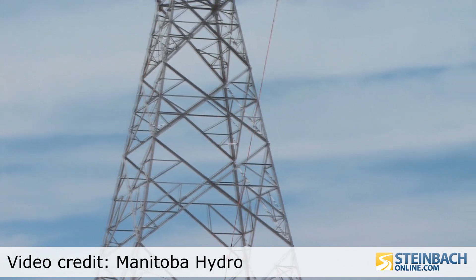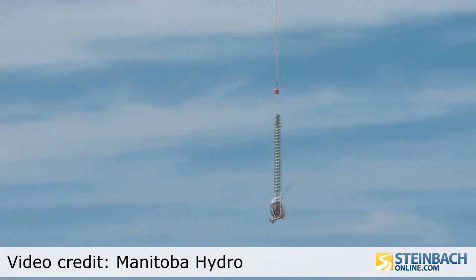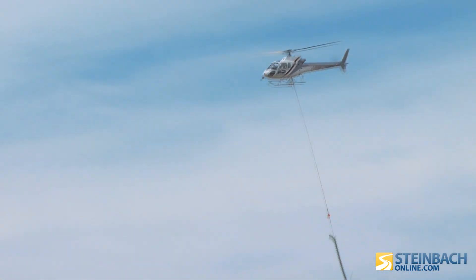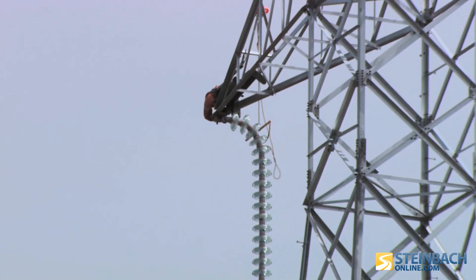This will be done by helicopter as well. The lead cable goes through and it gets pulled through the insulator, and then once that is in place, it pulls the conductor. The conductor is tension-strung and it never touches or is dragged along the ground.